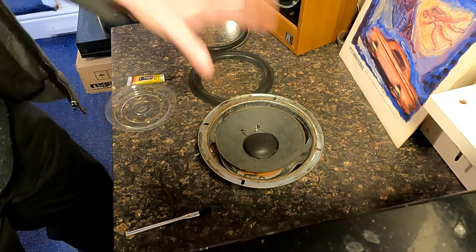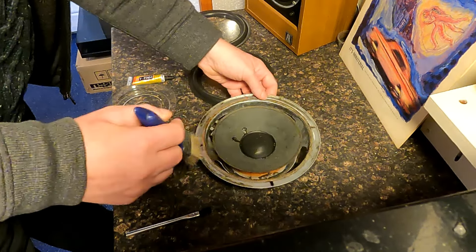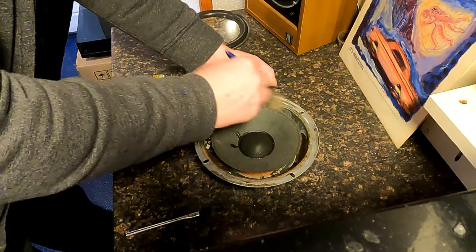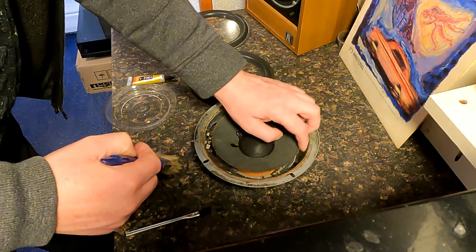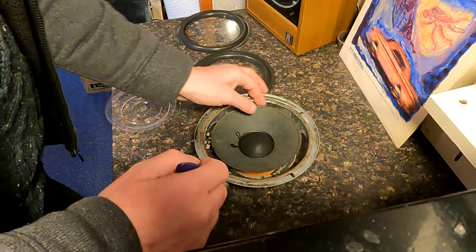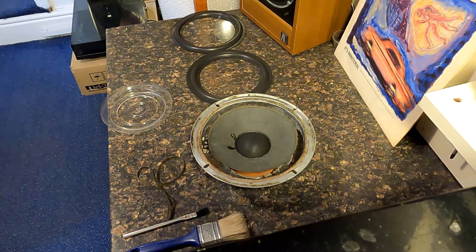So what I'll probably do now is just clean up the driver, get rid of all the surplus bits of dirt. I've got a nice brush here for that. Just hold the driver — I don't want to put too much pressure on, just try and get all this rubbish out of it. Just a little bit clinging to the edge. Yeah, I think that's probably good enough.